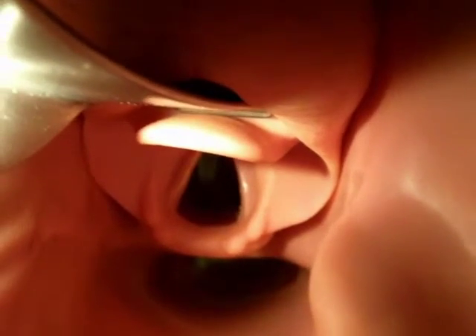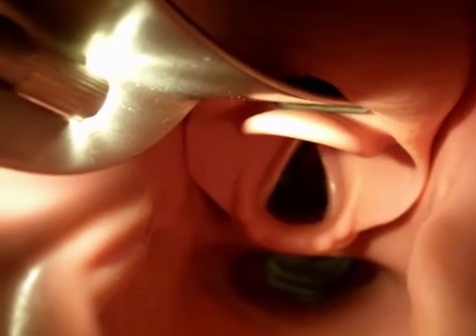With the curved blade, advance while identifying structures until the tip of the blade is in the vallecula. Then lift the handle to expose the glottis.